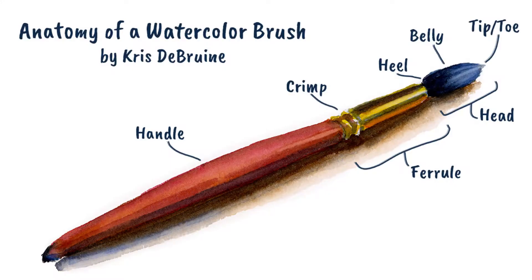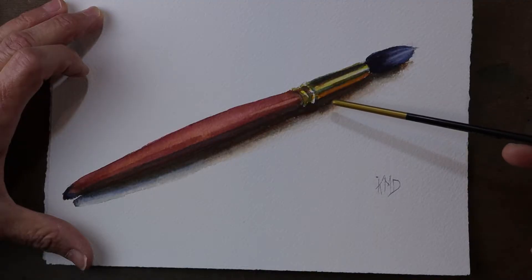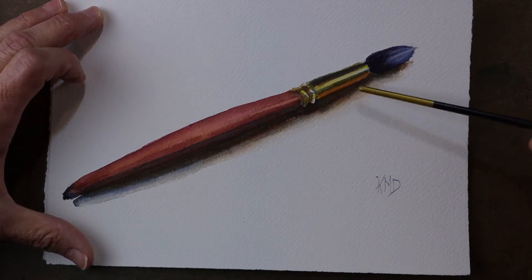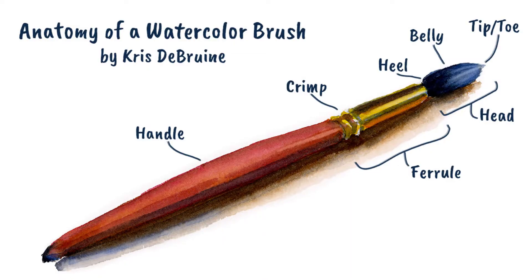Lastly, in the head of the brush we have what can be called the heel — the portion of the head closest to the ferrule. The ferrule connects the bristles of the head to the handle. It's really important that this is well made so it doesn't fall apart. Good quality brushes will have a good quality ferrule. There are some crimp marks at the bottom that attach the ferrule to the wooden handle. It's important that you have that terminology in mind as we go forward, because I'll be referring to those terms throughout.